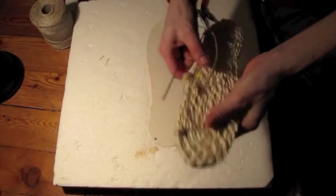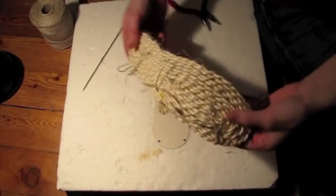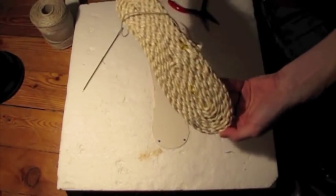As you see, this is not taking very long. There you go — and that's how I did my espadrille sole, the first one I ever made.